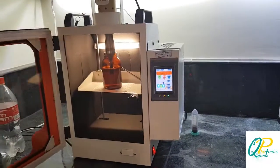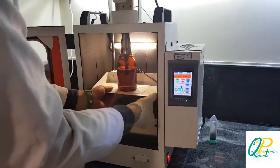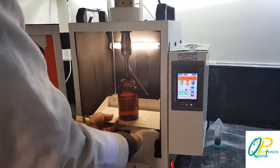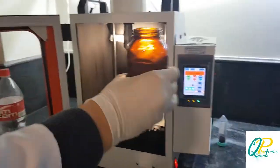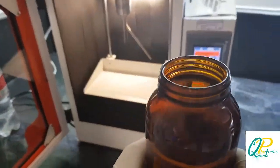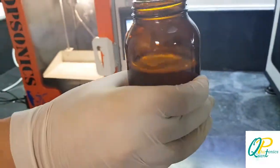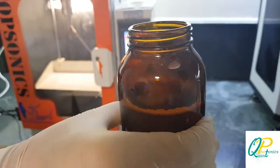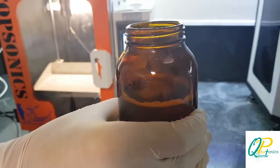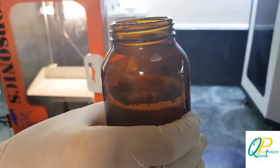After almost ten minutes, all of our nanoparticles are stabilized. We can take the container out, and you can see them. The solution is stabilized using the surfactant and ultrasonic waves. Thank you guys. Please subscribe to our Quantonix YouTube channel. Bye for now.